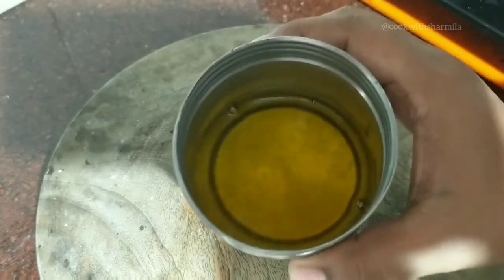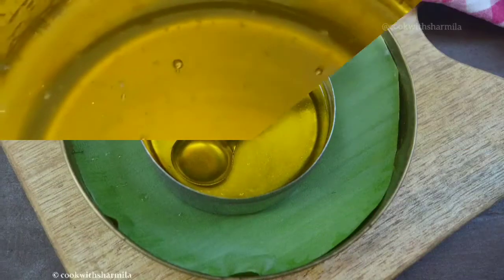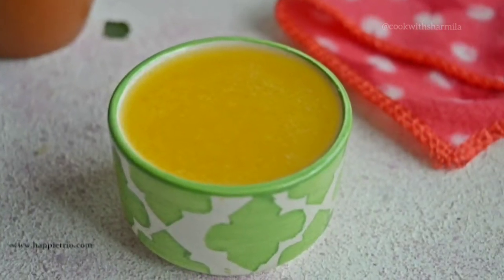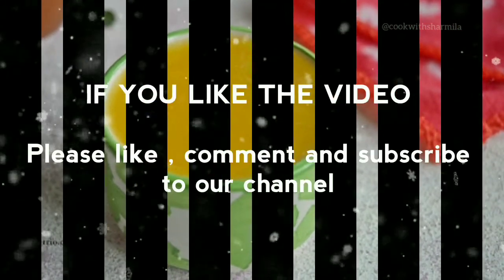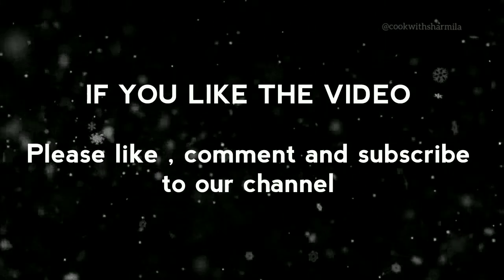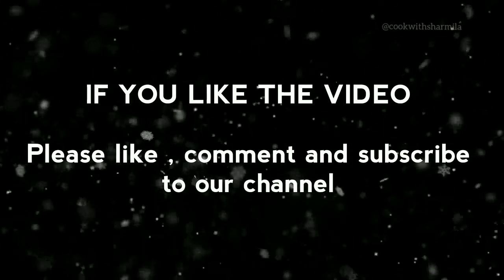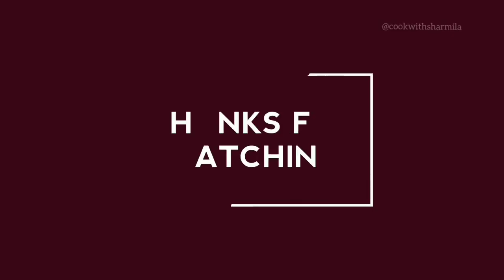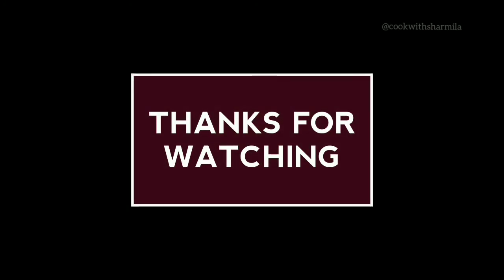Our golden liquid is almost ready — see how beautiful it is! Pure golden ghee, homemade and flavorful, is ready. Use the homemade ghee with a variety of parathas, dosas, and sweets and enjoy with your family. If you like this video, please don't forget to give a thumbs up, comment, and subscribe to our channel for more such interesting recipes. Please visit my website www.happytrio.com. Thanks for watching — see you soon, bye!